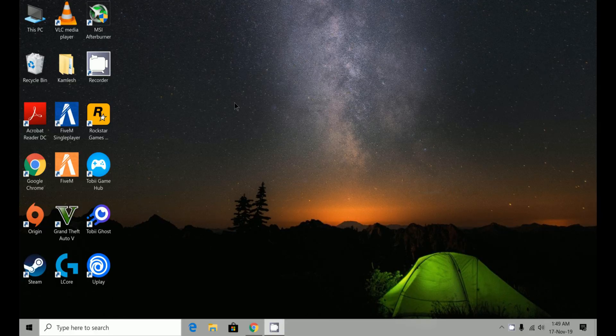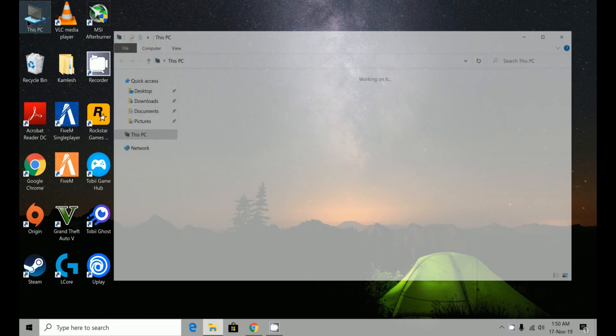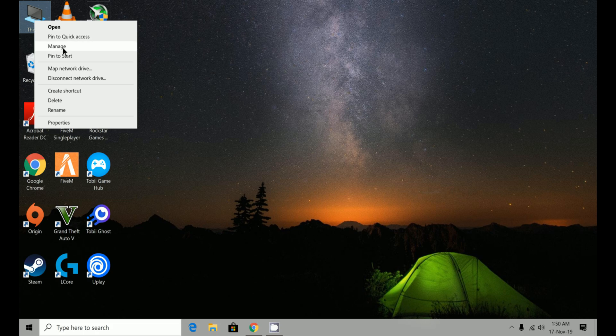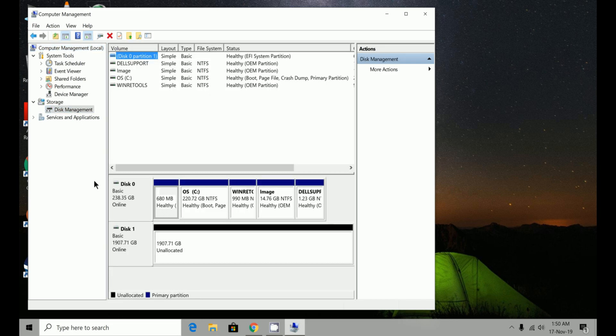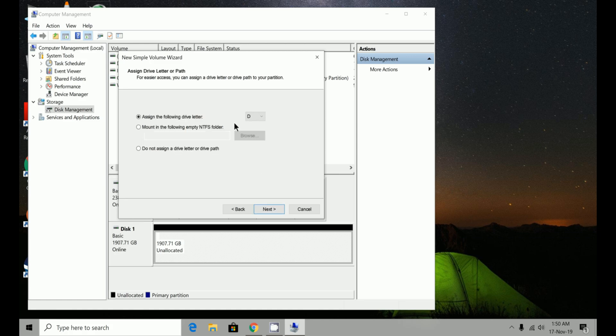After you've plugged in your NVMe SSD, when you're booting up your computer go to BIOS by pressing F2 and check if your drive is showing up there. If it's not, you'll need to do further testing to see if your drive is compatible with your motherboard. If it is showing up, exit out of BIOS, log into your computer, and go to This PC to see if your drive is showing up. If not, right-click on This PC, go to Manage, then go to Disk Management under Storage.